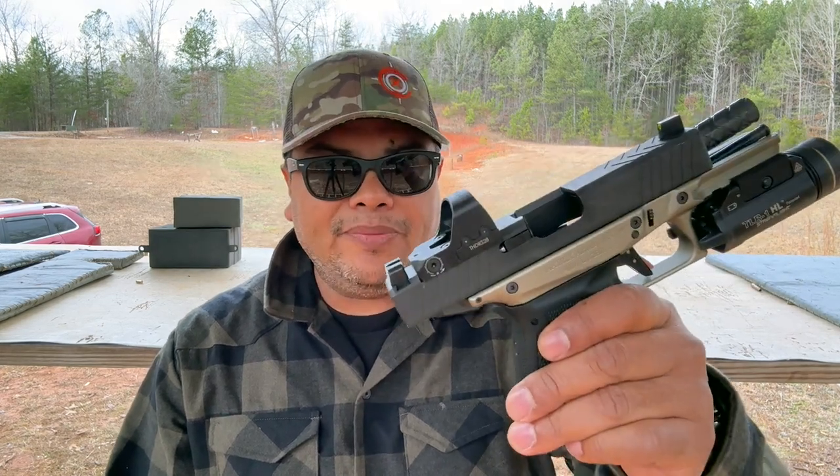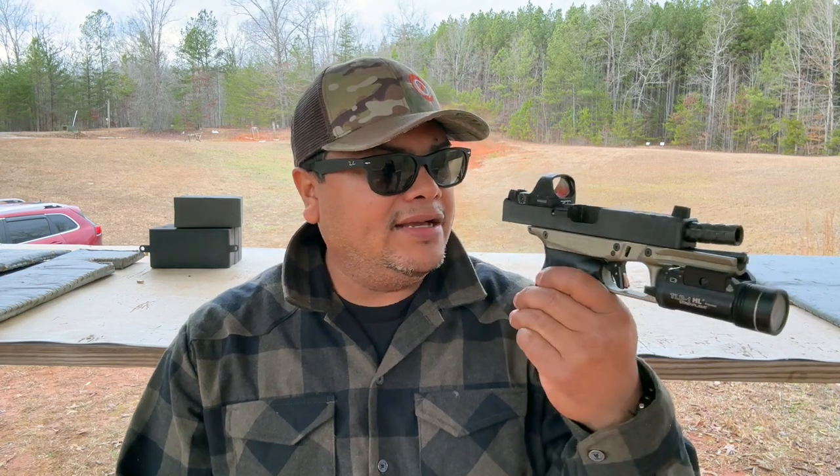Hello guys, welcome back to the channel. Today we're reviewing a red dot from the guys at Zero Tech Optics. If you haven't seen my previous video on their scope, make sure to check that out — very nice, high quality scope in my opinion. They do make some reflex sights, which are red dots for your pistol and also for PCC carbine. They have two different options: one with a high mount and one with a low mount. We're testing the high mount version on my Matrix Arms pistol, which we've featured on the channel before.